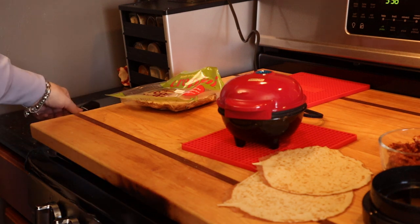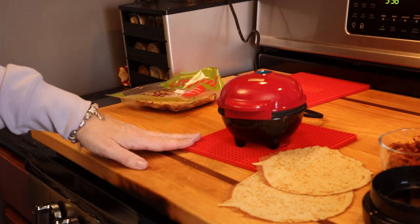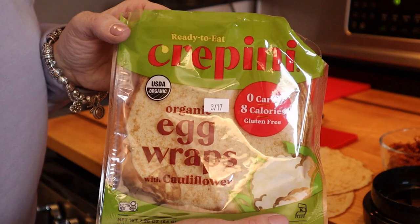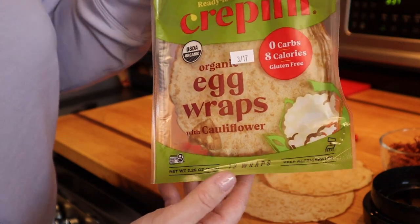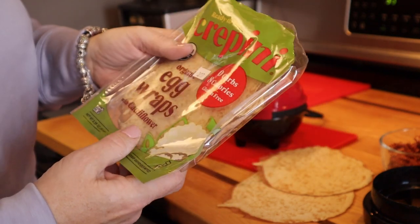Hi guys, in today's video I've got a follow-up item to the hot pocket slash pot pie video that I did recently using the mini dash pie maker. I was out at the store today and I found these at Whole Foods. Some of you may remember that Costco used to carry these in a much larger size — this is smaller, there are 12 wraps in this package.